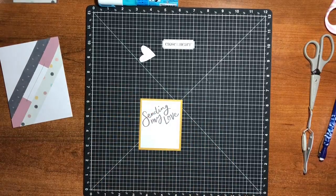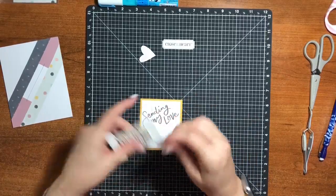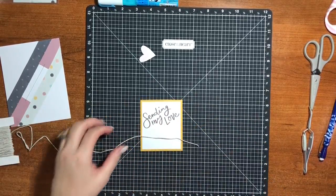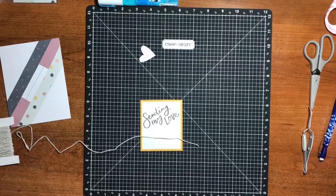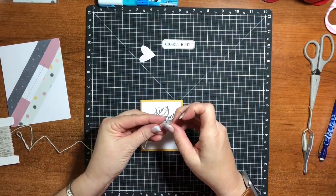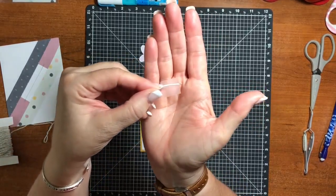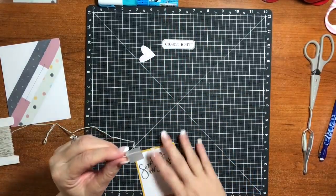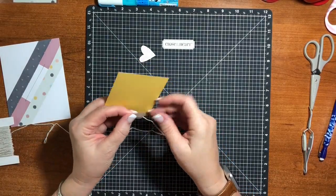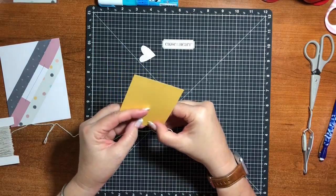I really like this twine — I find a lot of uses for it and it ties really well. The way I like to attach twine to the back of something is I go ahead and put a piece of tape on it, about one third of the way up from the bottom, so I can tape it close to the bottom without having the tape hang over the edge. Then I push it down really good with my fingernail.